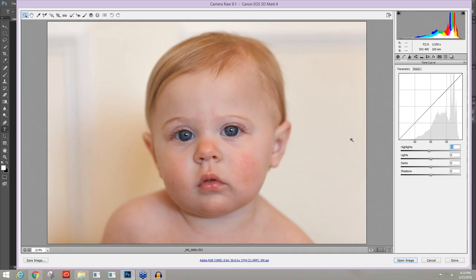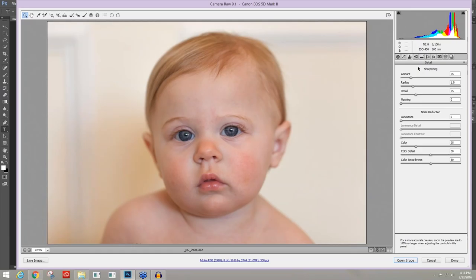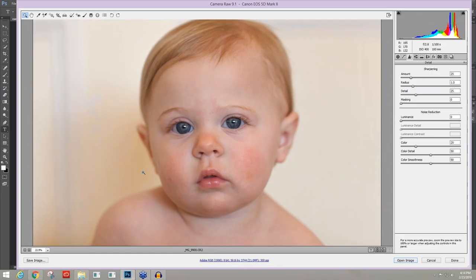Coming into the tone curve panel, I'll take the highlights down to about negative five — it doesn't make a huge difference, but it just brings some of that really bright white in her eyes down. Now I come into my detail panel, where I always make a choice: whether to do sharpening and noise reduction within Camera Raw, or take a heavy-noise image into Denoise first. The settings were ISO 400, which usually isn't too much noise, but I was hand-holding in a pretty dark room.